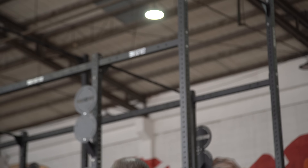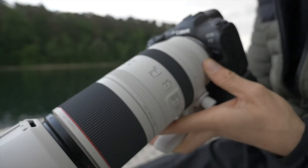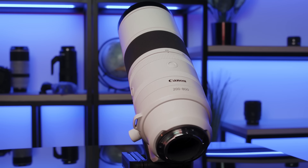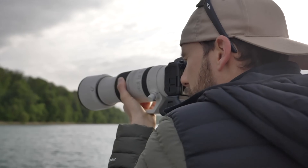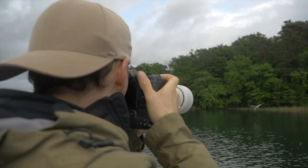Do you find that some lenses are just a wee bit too heavy? Are you unhappy with the weight of the Canon RF 28-70, the 100-500mm, or the 200-800mm? Well, if so, Canon's been working on a new lens barrel design and optical system to reduce the weight using carbon fiber.